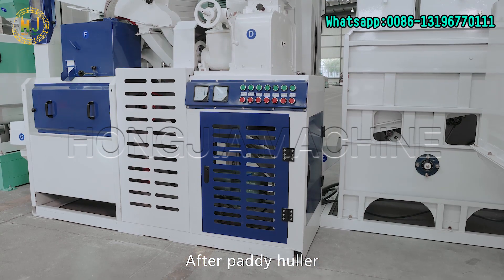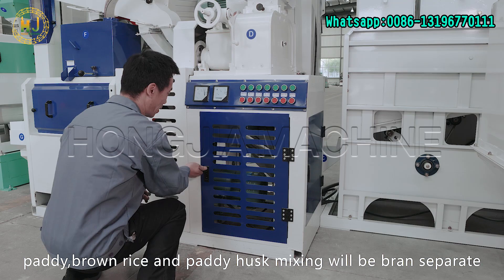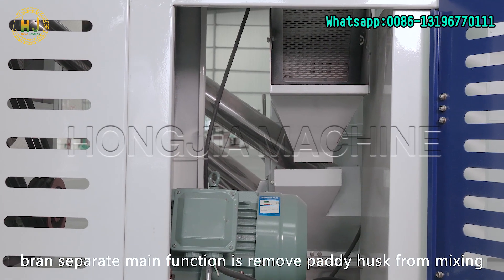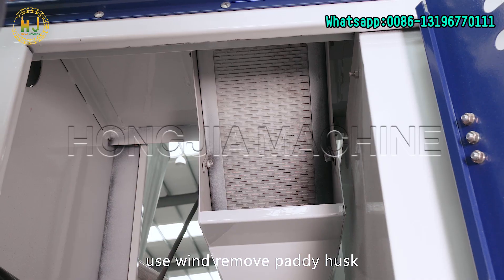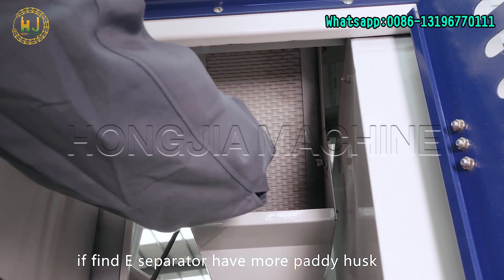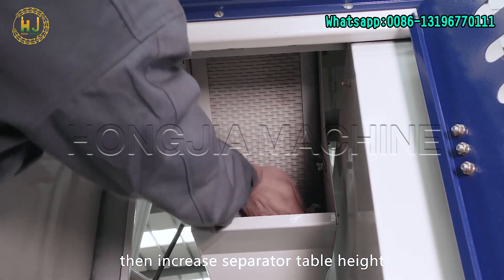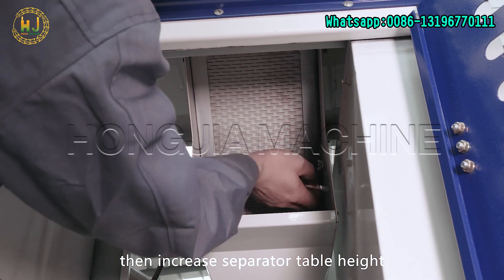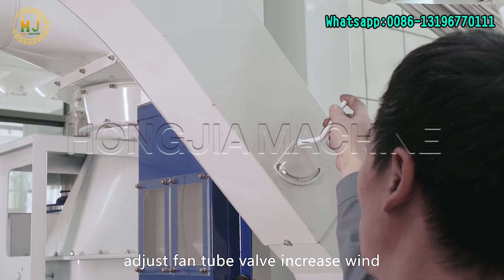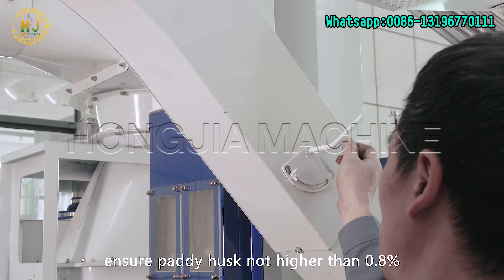After the paddy huller, paddy, brown rice, and paddy husk mixing will go to the bran separator. The bran separator's main function is to remove paddy husk from the mixture using wind. When working, if the E separator has more paddy husk, the wind is too small — increase the separator table height, or adjust the draft fan plate and fan tube valve to increase wind. Ensure paddy husk content is not higher than 0.8%.